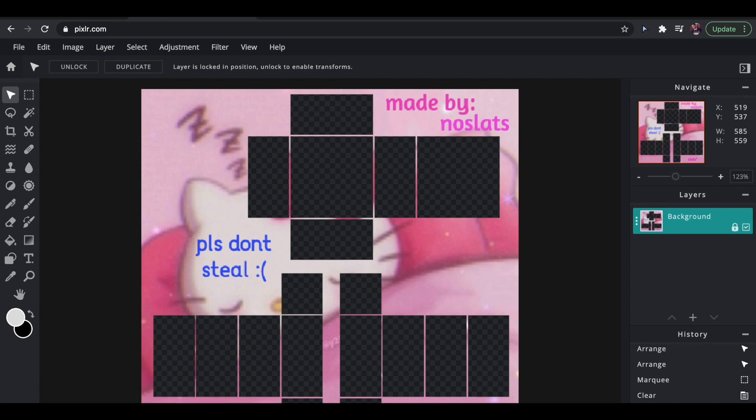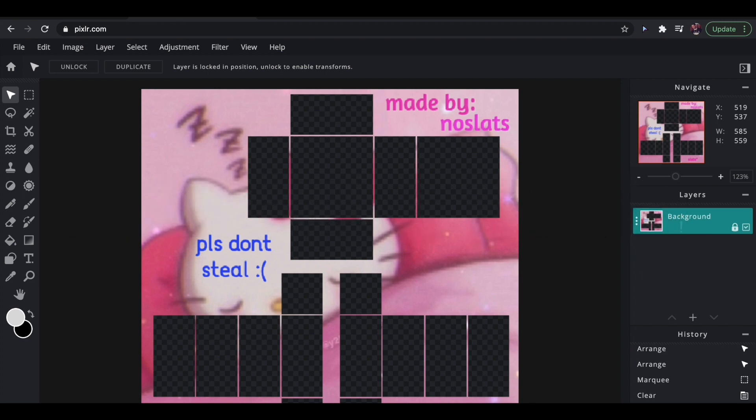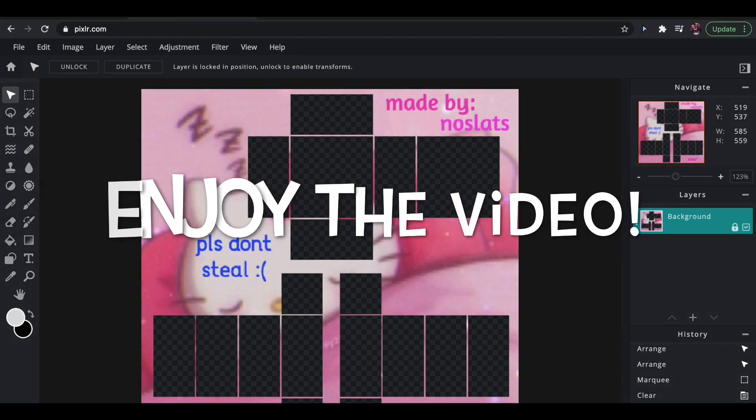Hey guys! Welcome back to another video. Today I will be going over some tips and tricks to help you with Pixlr. You might have noticed I didn't upload last week and I'm so sorry. I had taken just a little break from YouTube but I'm back now and excited to post more tutorials coming soon. Thank you for watching, enjoy the video.